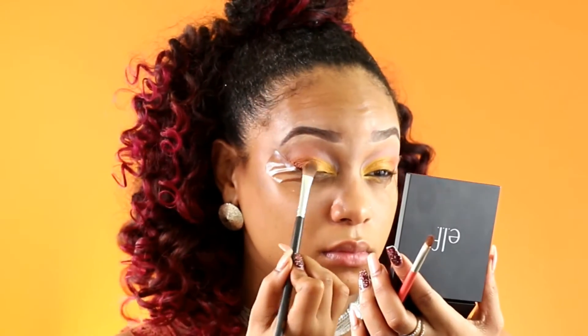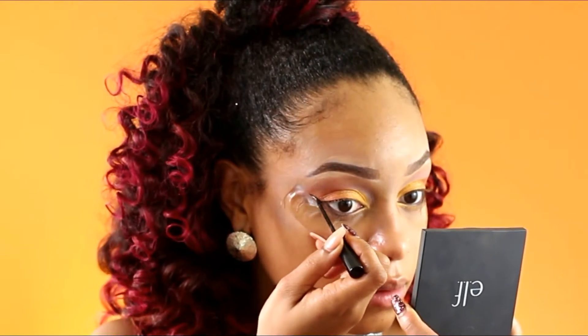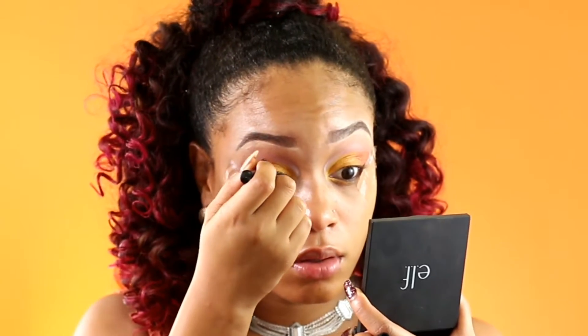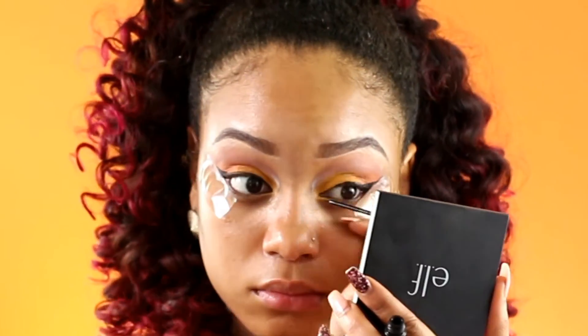Now once I've done that we're going to move on to winged liner. The tape makes the winged liner so easy — even if you make mistakes, the tape will correct it. So I'm just drawing a wing right on my eye, not too thick and not too long either.